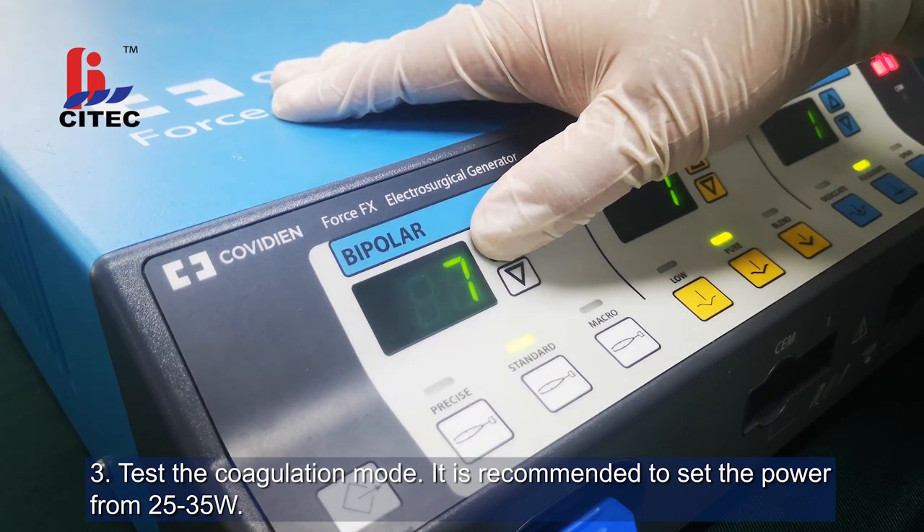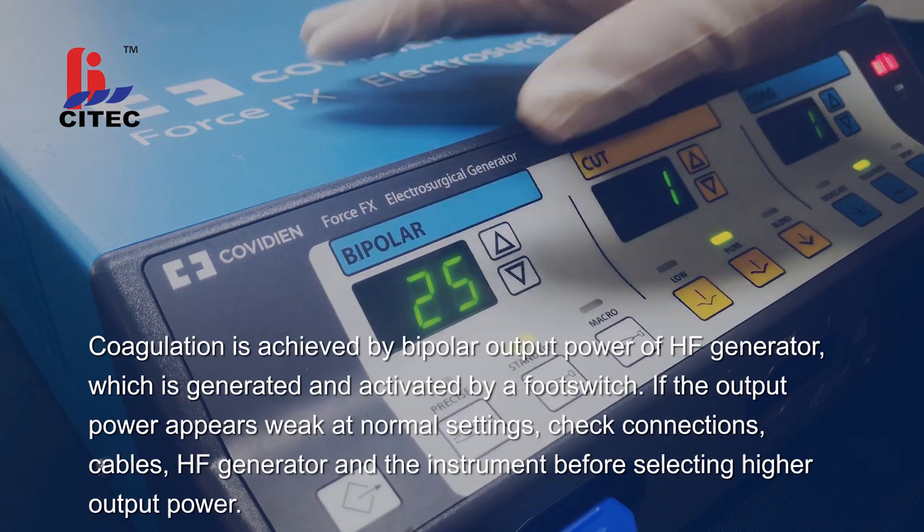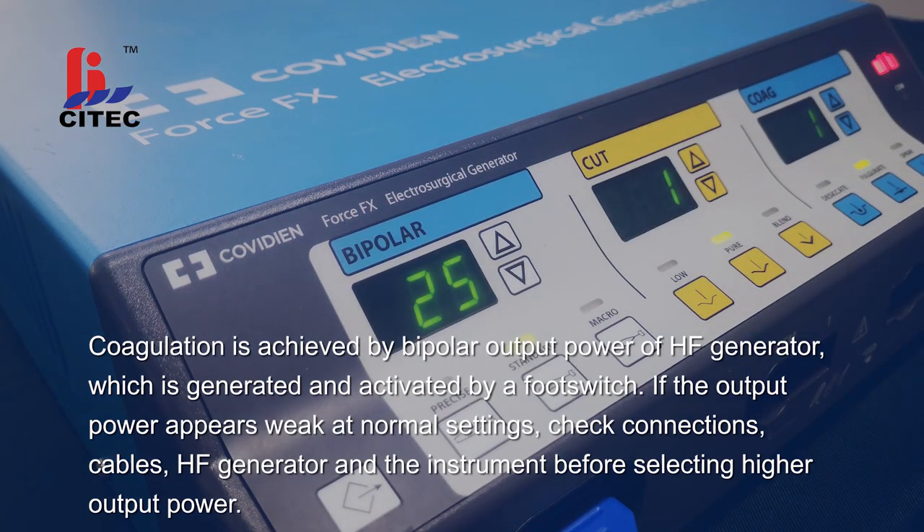Step 3. Test the coagulation mode. It is recommended to set the power from 25 to 35 watts. Coagulation is achieved by bipolar output power of the high-frequency generator, which is generated and activated by a foot switch. If the output power appears weak at normal settings, check connections, cables, high-frequency generator, and the instrument before selecting higher output power.